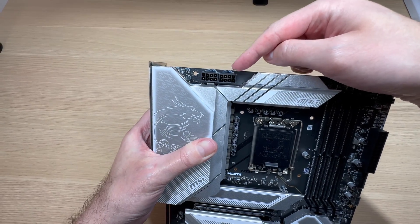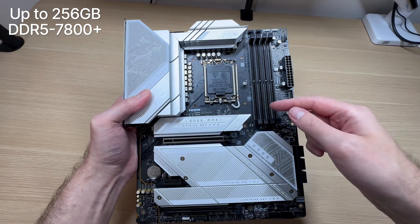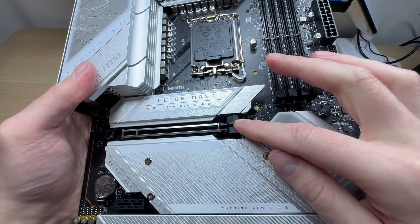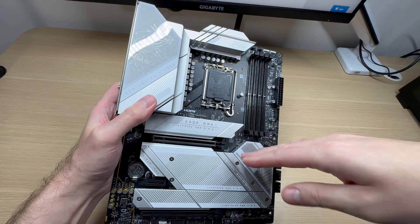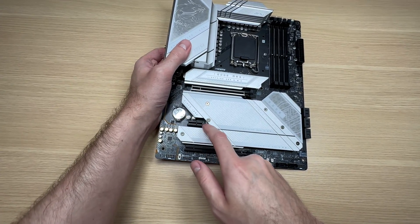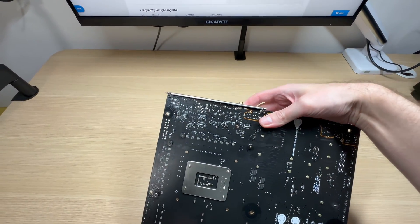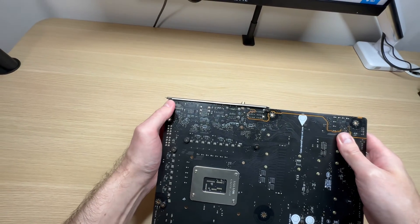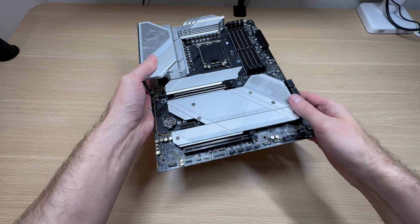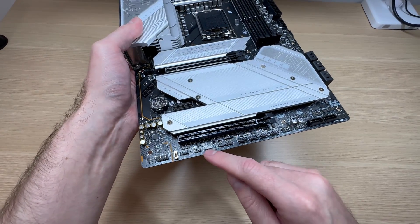The CPU is powered by two 8-pin connectors. This motherboard supports up to 256 gigabytes of DDR5 up to 7800 memory. It also features a PCIe Gen 5 slot for a graphics card, and check it out — this latch is a bit thicker than usual, which makes it easier to press if a graphics card is installed and you want to remove it. There are also two additional PCIe slots: a full-size one and a short one. There is no backplate but the PCB is matte black. The I/O shield comes pre-installed so you don't have to mess around with that. There's also plenty of fan connectors — three at the top, four at the bottom, and one for the exhaust fan. RGB connectors are also available at the bottom as well as at the top.